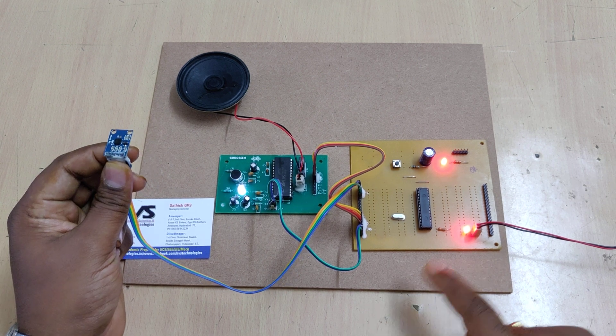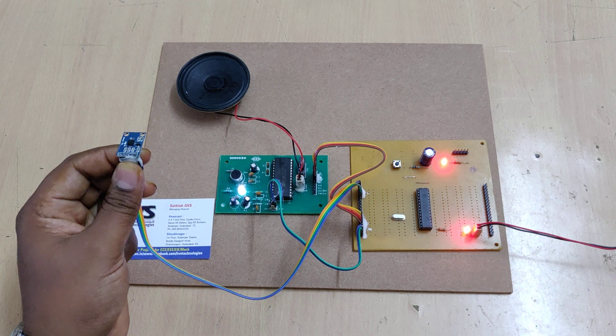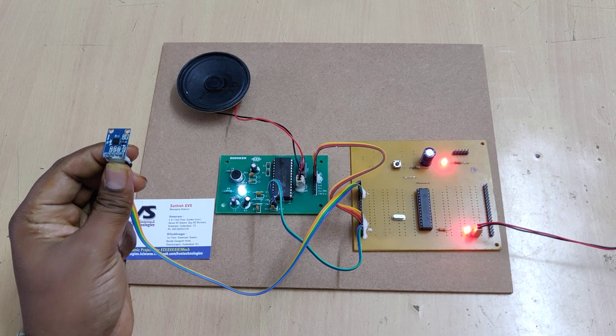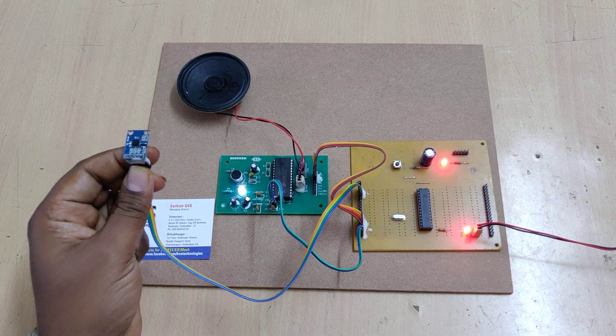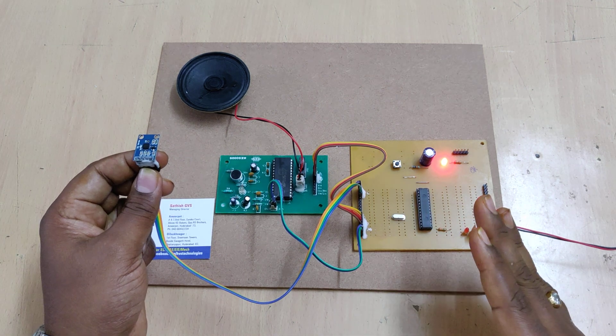When the LED is off, provide the input. The system announces 'I need food' for the corresponding motion. Keep the MEMS sensor bent toward the respective side until the voice announcement completes before providing the next input.